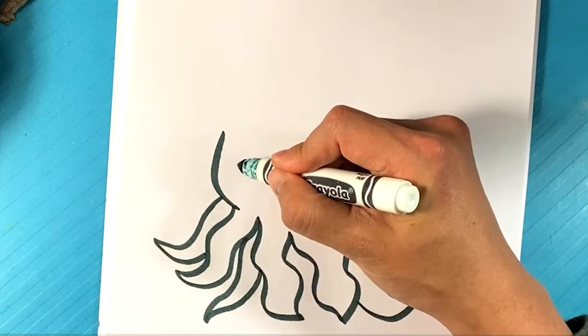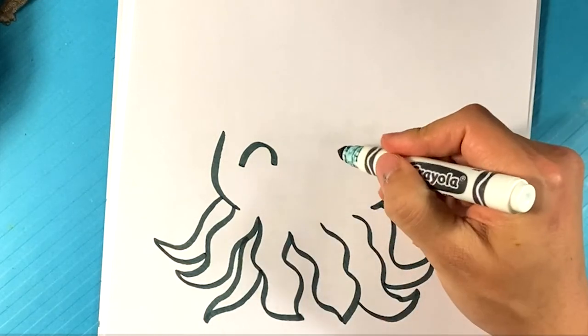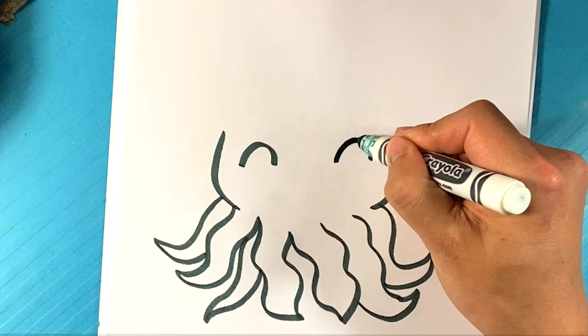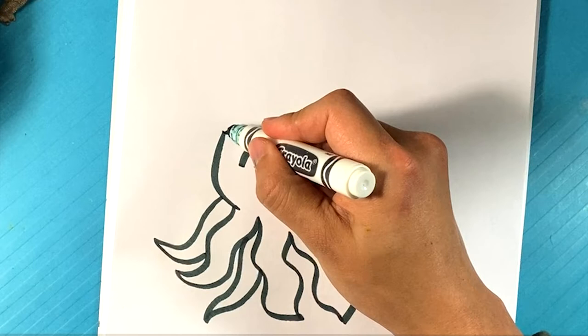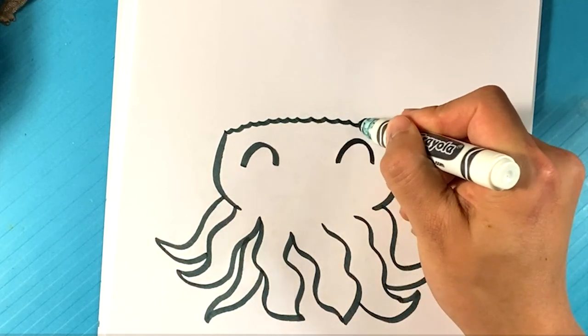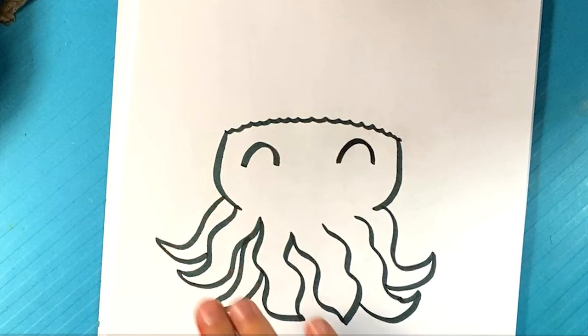Now I'm going to draw one eye over here. It's just going to be like that, very simple, like a gravestone shape, over here. Right here, dot dot dot dot. So it's a straight line, but it's riveted.